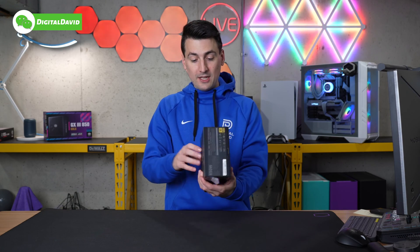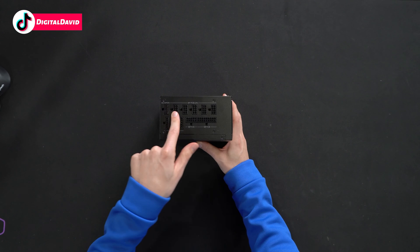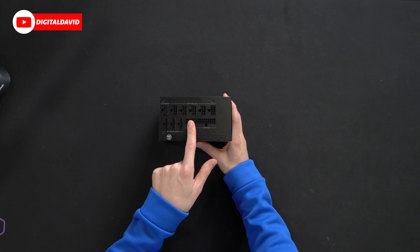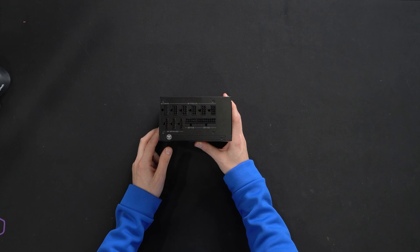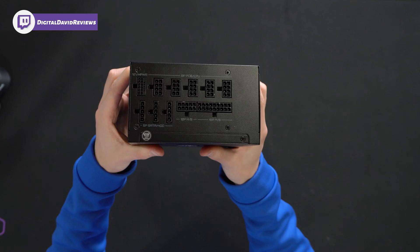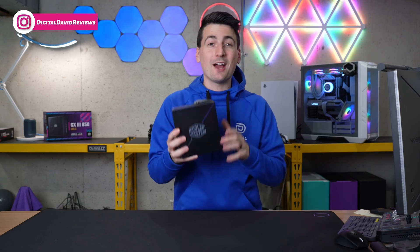Now we'll go to the other side where you'll see all of our hookup options: 12VHPWR, all of our PCIe connectors, motherboard, and if you want to add any hard drives or accessories, all of that can be accomplished right here on the back side. Fully modular.